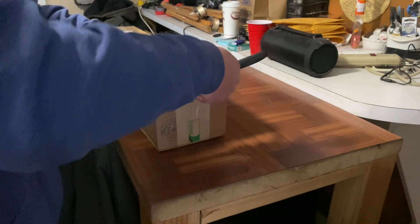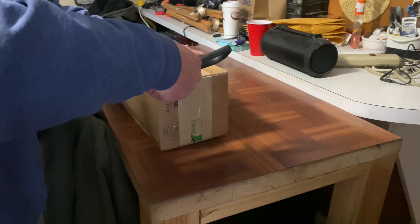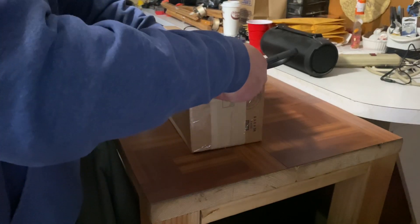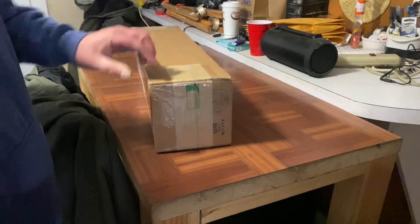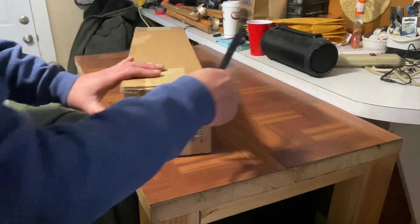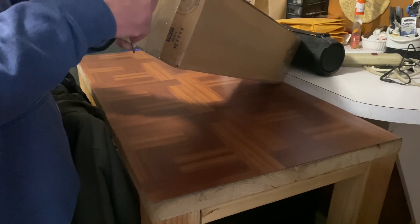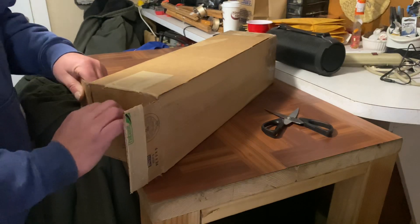So we got this ordered for the four-inch dredge. The matting in there is okay, but I had to talk with a couple other old mining buddies, and I decided to go with some new matting.